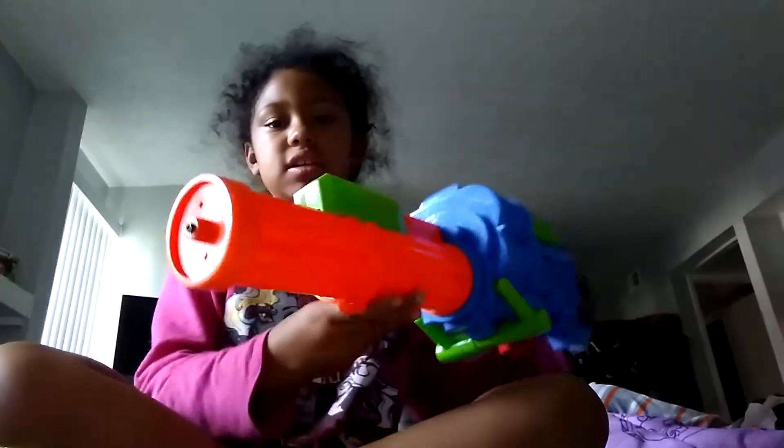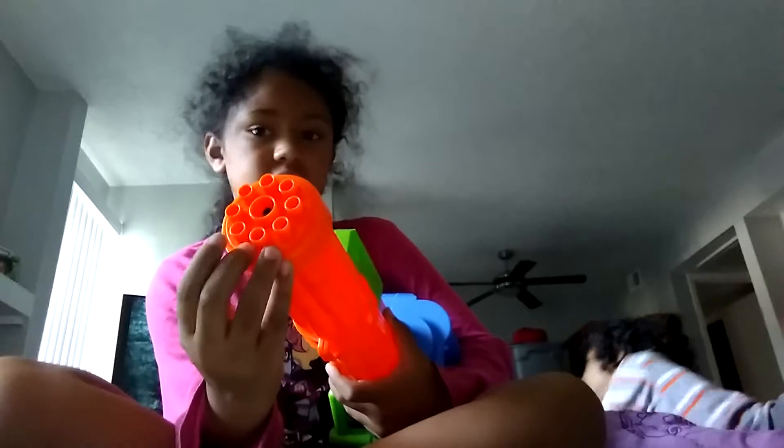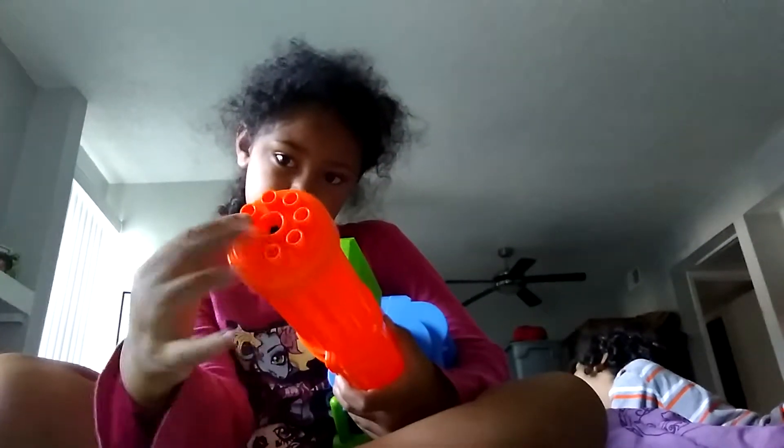Okay, this is what the water gun looks like. This is what my brother got. Just, you know, this one — and then put that in there. See? Cause he broke it.